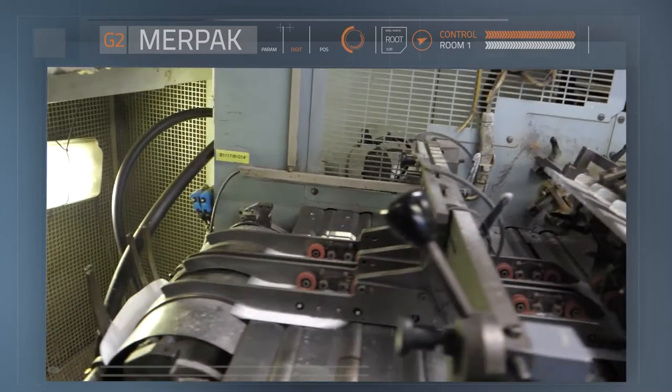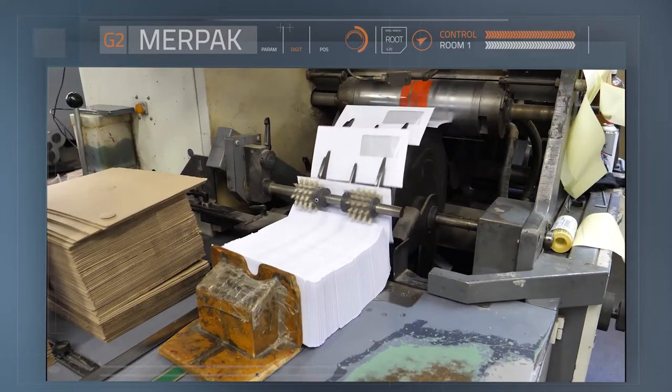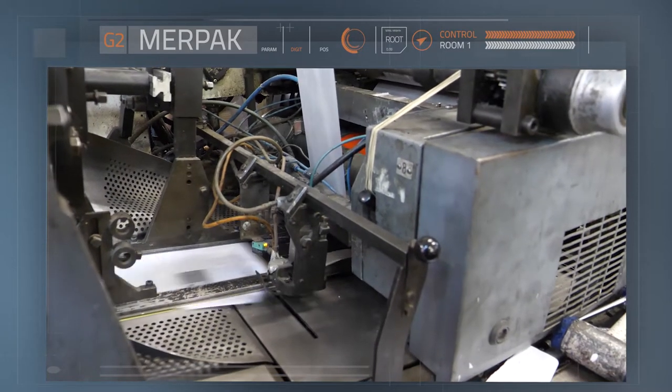The next section houses the cutting station of the machine. If a window is required in the envelope, the shape is cut into the paper here and window patches are applied.